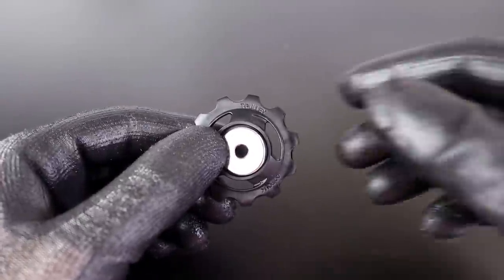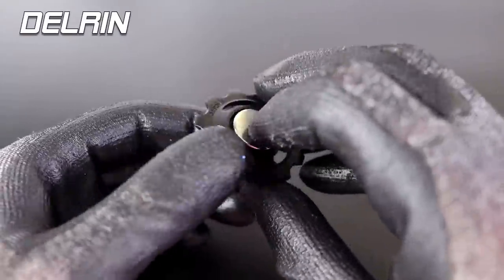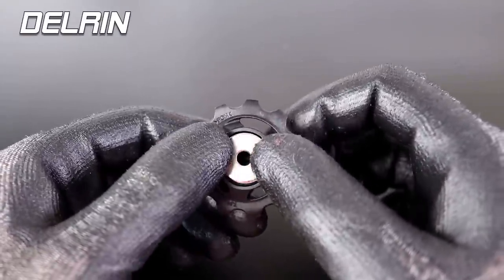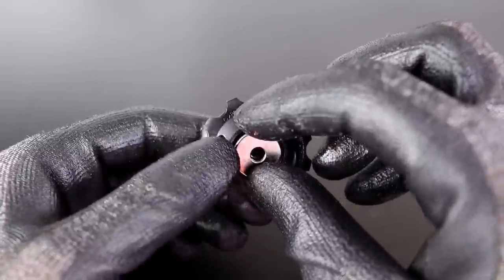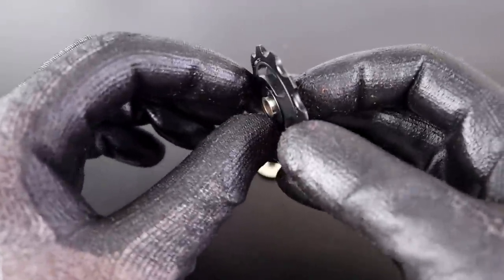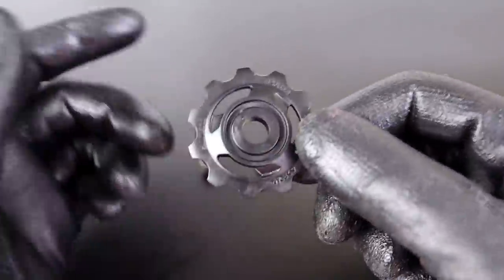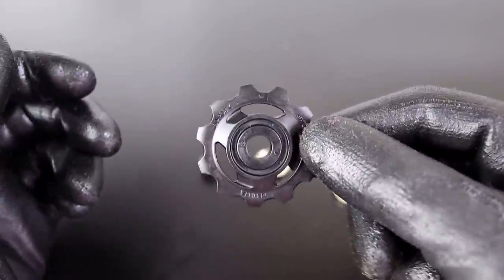So this is a standard jockey wheel from a Shimano rear derailleur, usually made of Delrin, which is a type of thermoplastic used where stiffness and low friction is needed — perfect for this application. Super easy to service and clean. You can see there aren't any ball bearings even in this one. It's just a bushing. Really easy to clean. Simple design. Hasn't changed for decades. And really effective.